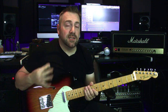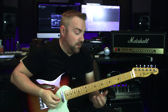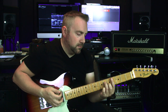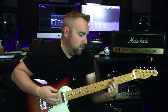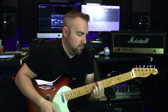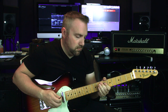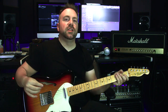This is channel A, the clean channel, and I didn't move the reverb so it's still sitting above three o'clock. That's so nice — that makes a huge difference.